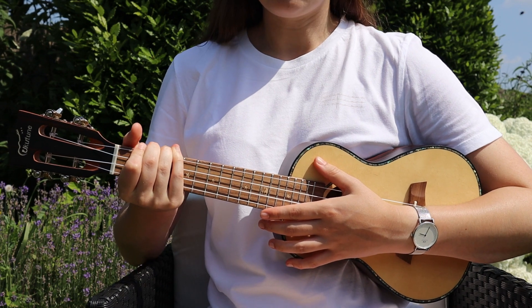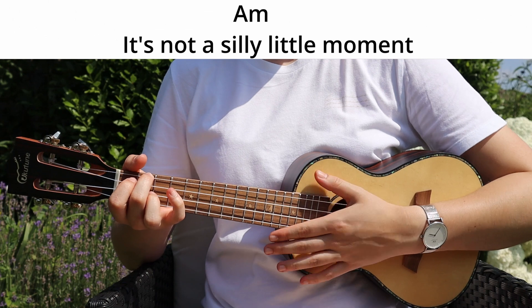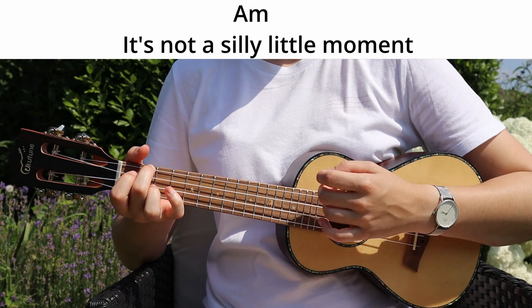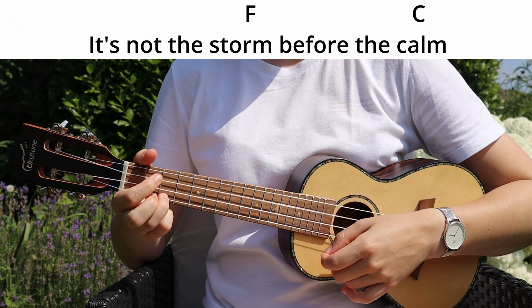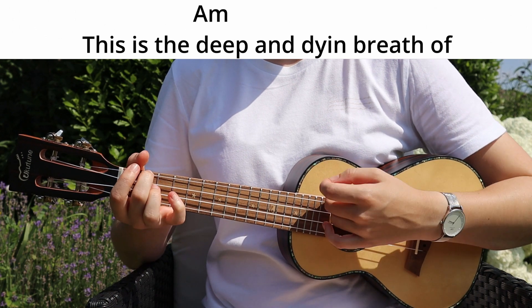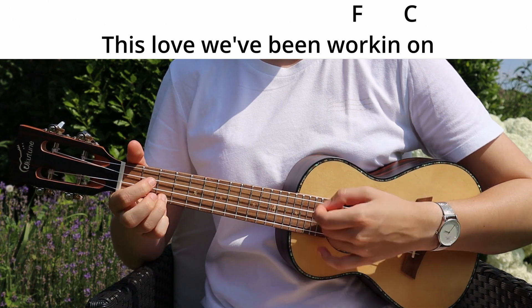So now we can play the chords with the strumming pattern and the lyrics. It's not a silly little moment. It's not the storm before the calm. This is the deep and dying breath.